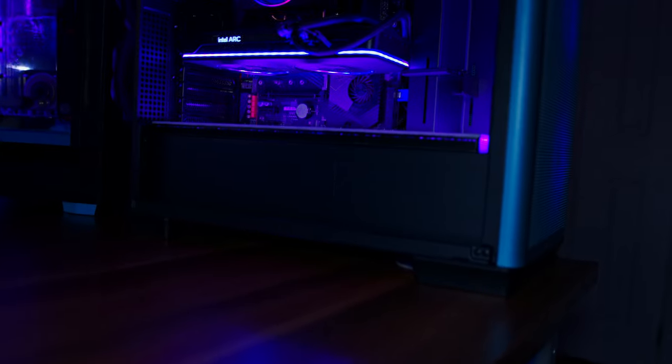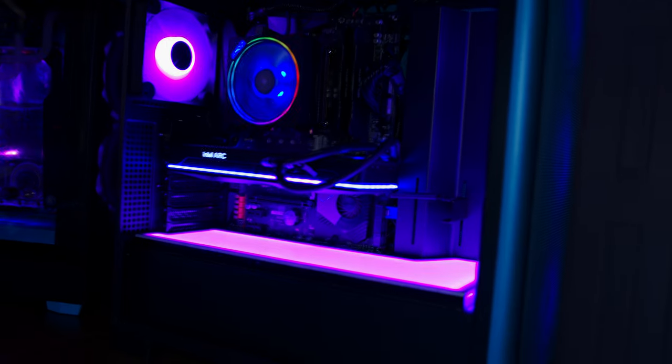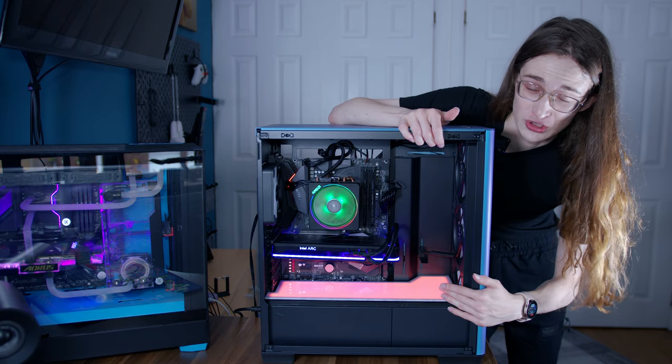You can then use pretty much any RGB software you want to set the colors to be whatever you want. And while we always ask ourselves how much RGB is too much RGB, this is at least kind of tasteful. I really love the diffusion layer. Huge shout out to Overclockers for sending this over to me to try it out — thank you guys so, so much.